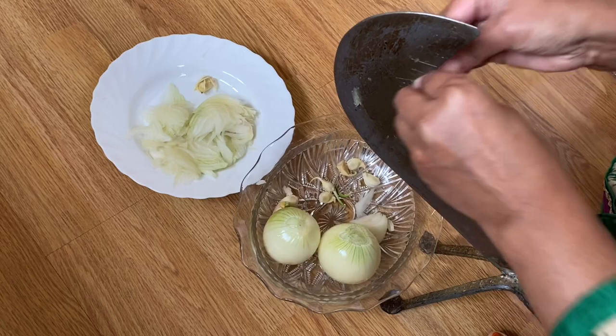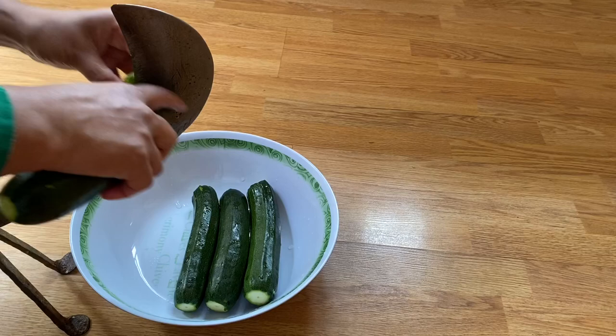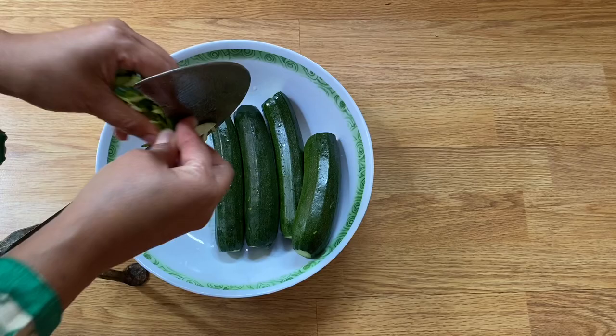Now I'm going to thinly slice my Koget. I finished slicing the Koget.